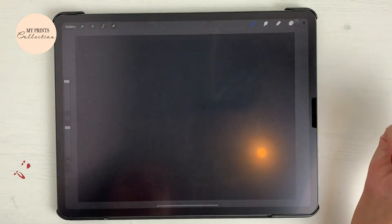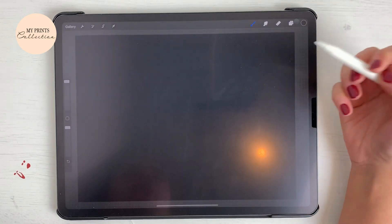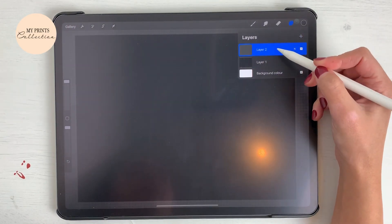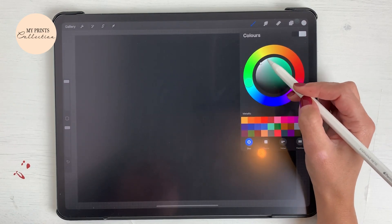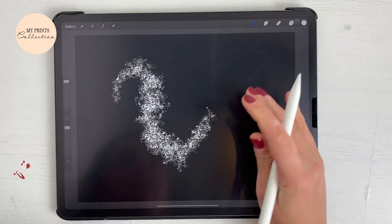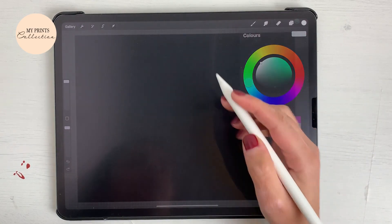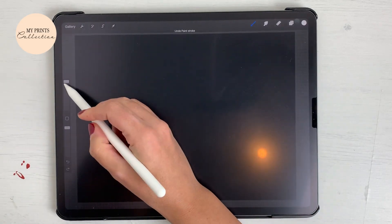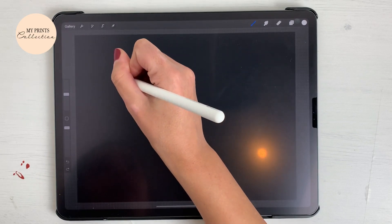To create the glitter effect, I'm going to turn my layer black by just click, hold, and drag, because this brush will work a little bit better with a darker background. I'm going to add a new layer, go to my colors, and select white. Now let's see — we have this effect, so what I'm going to do is write the word 'glitter'.